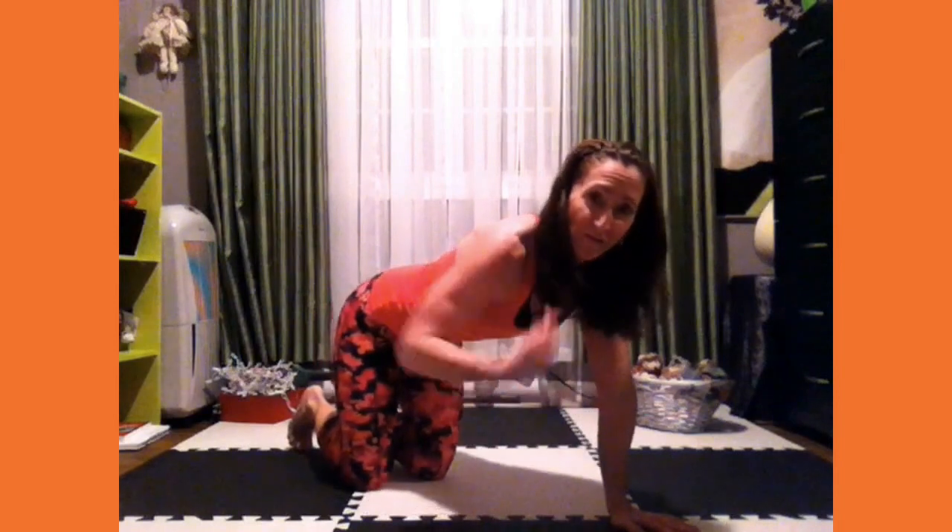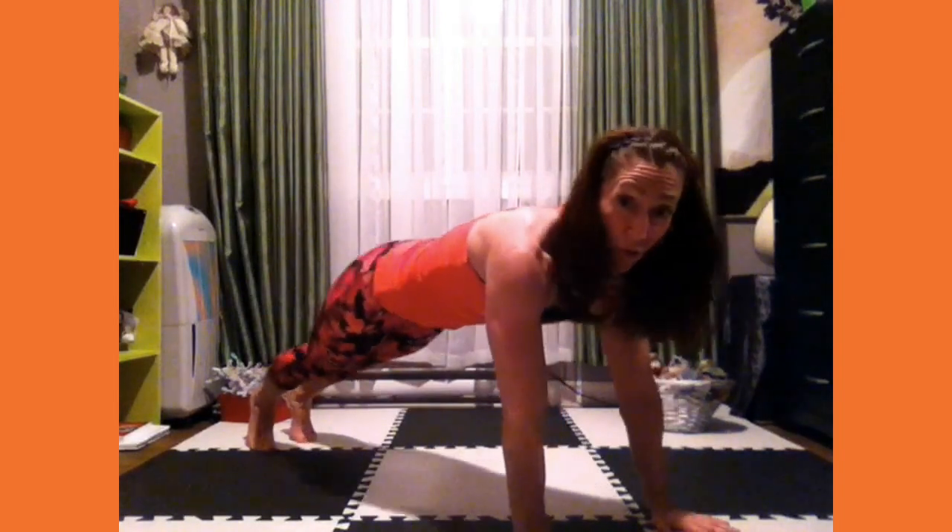We're not gonna waste any time today. I want you in a nice tight plank position, wrists beneath the shoulders, straight line from the shoulders down to the ankles. We're gonna keep the core braced the entire time, keep the booty braced the entire time. We're gonna draw your knee to the same elbow and hold for three seconds.